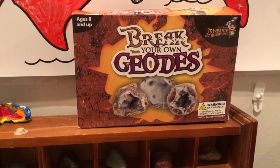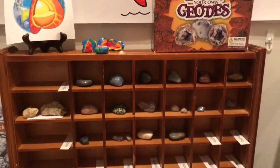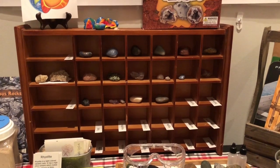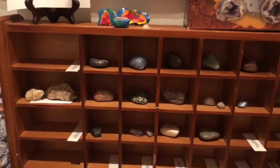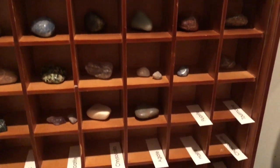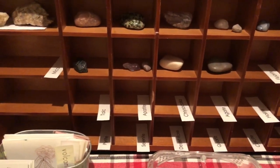Here we have some geodes left over from Dee's birthday. He's going to break them open so we can add them to our display. I've also printed out the names of different minerals and he'll be matching the minerals to the name and putting them in the display case. These are some leftover gems and minerals from Dee's birthday party.